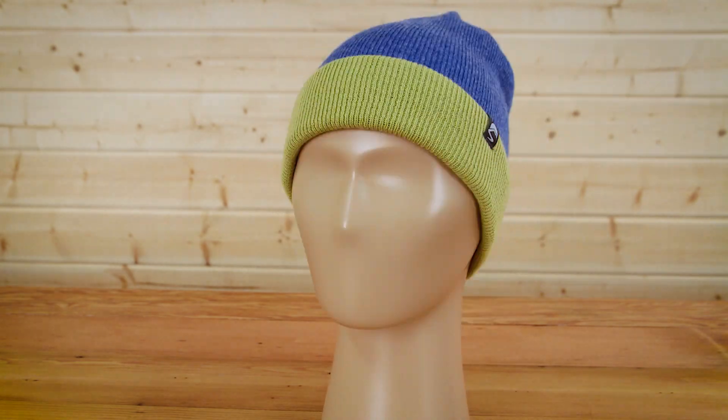Keep your kids warm with colors that pop with the Comet Beanie. I'm Natalie with Sunday Afternoons and don't forget your hat. Thank you.